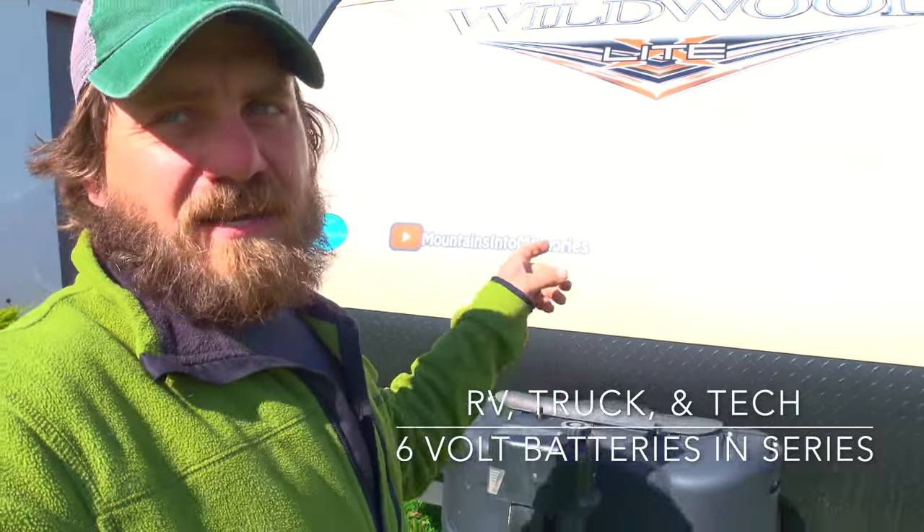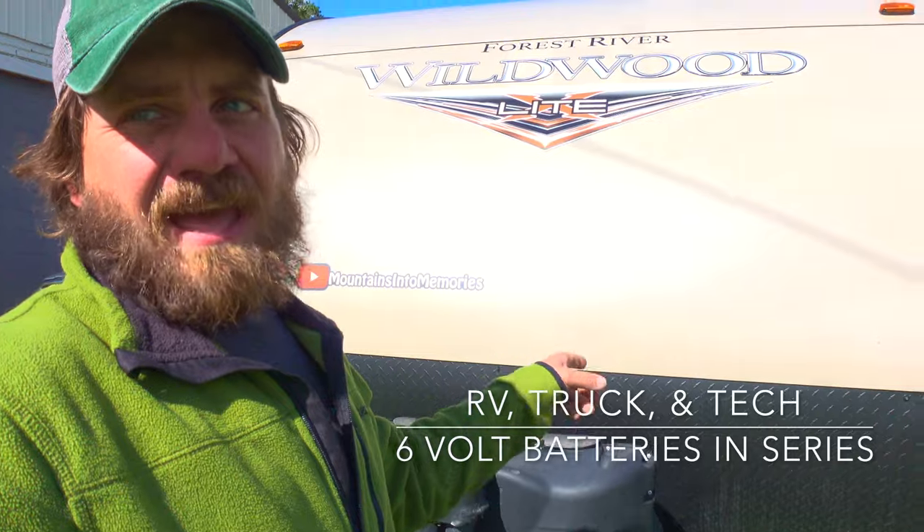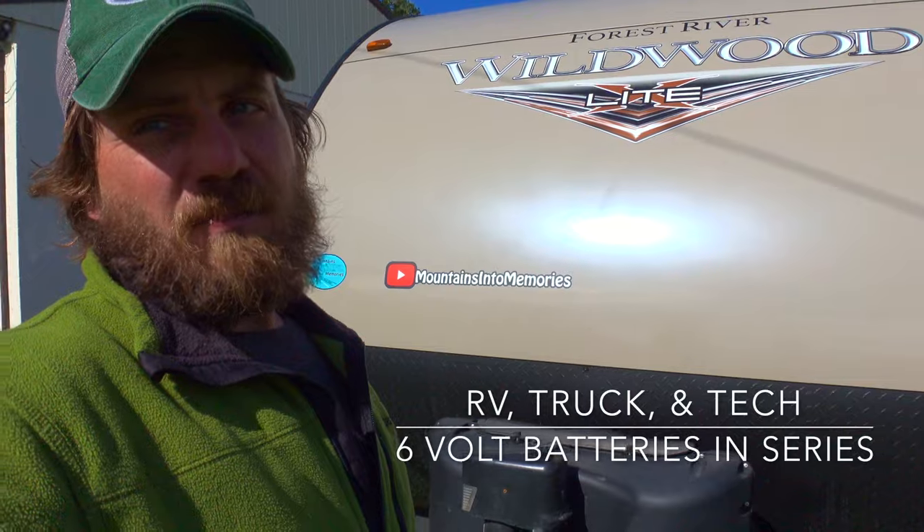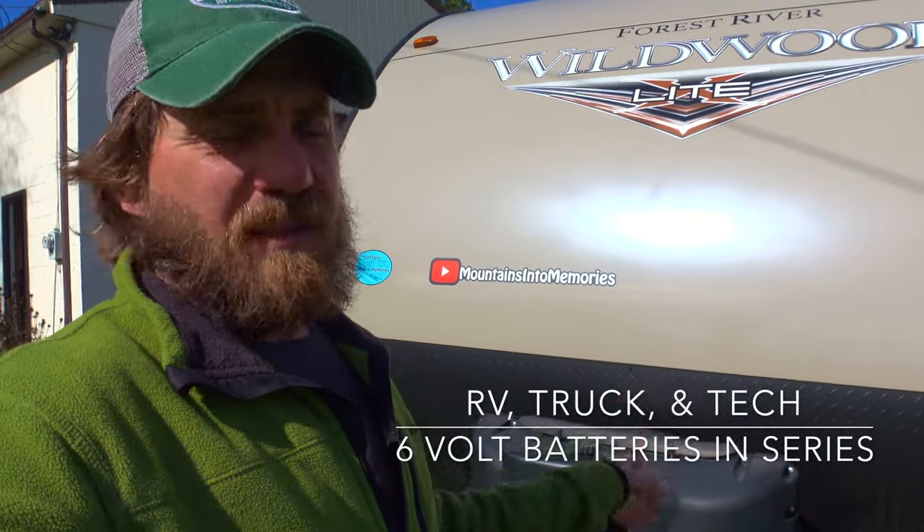Alright my friends, welcome to Mountains Into Memories. I'm Ryan. Today's video is More Power from Batteries 2.0. We're going to tell you about the setup we've had and been using on this rig, then what we're doing with the new rig that's going to be a little bit different, and we're going to tell you why we're not doing the same thing. Let's get started with the old rig.